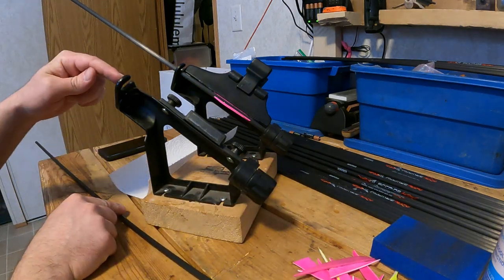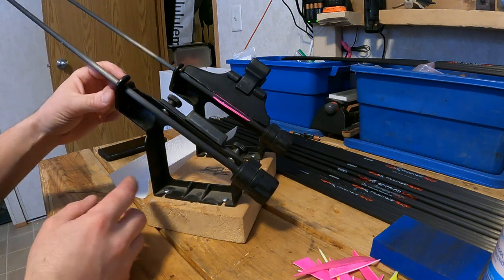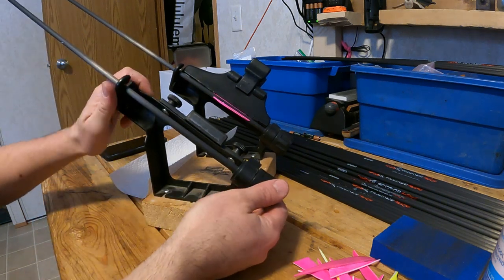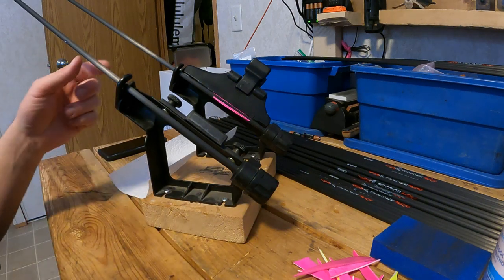At the top here we have a little hook that supports the arrow shaft. What that allows you to do is align your fletching so that it's straight. As you can see, if you spin that up or down it changes the angle slightly that the shaft sits at.